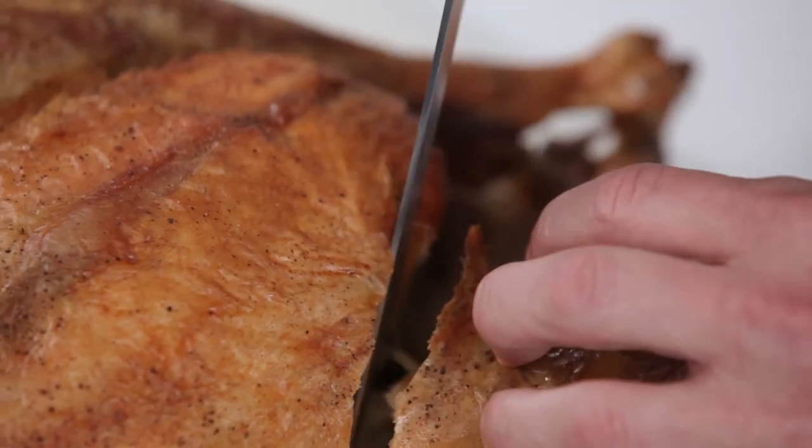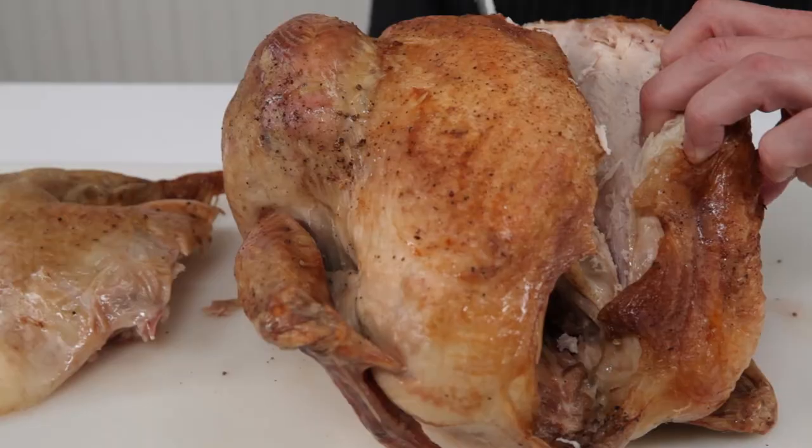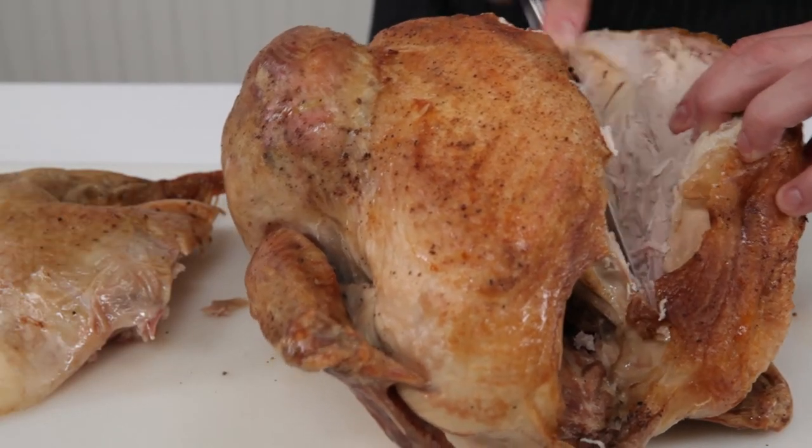First, remove the leg and thigh section by pulling it from the breast and making a smooth, even stroke with your knife. For the breast meat, simply slice in the direction of the breastplate.